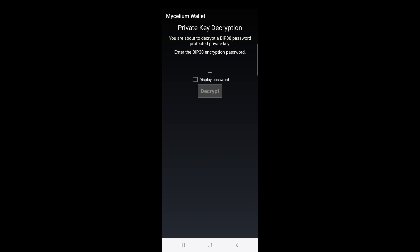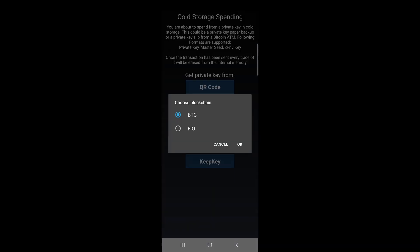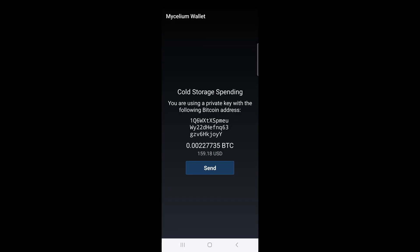Since I'm using BIP38 encryption for my paper wallet, I need to type in the password here. I'll choose the regular BTC blockchain, and now I'm ready to send the Bitcoins forward to some other address.